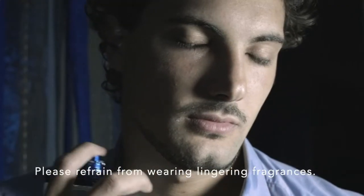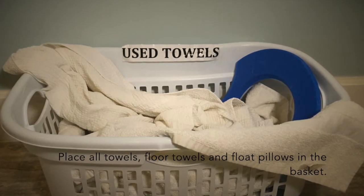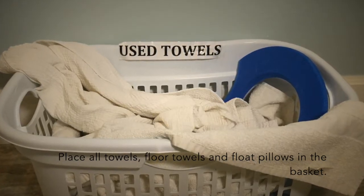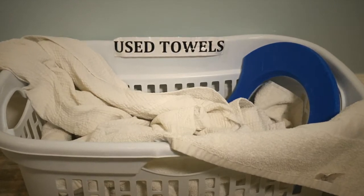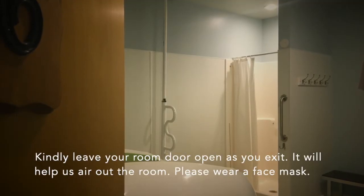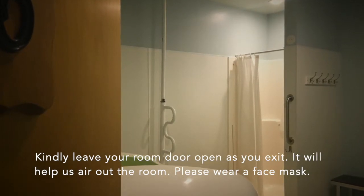Please refrain from using lingering fragrances. Ear plugs may be discarded, and towels and used float pillows placed in the basket provided. After you dress and put your face mask on, kindly leave the room door open when you exit.